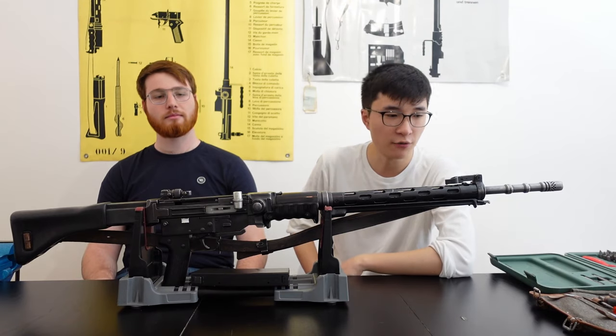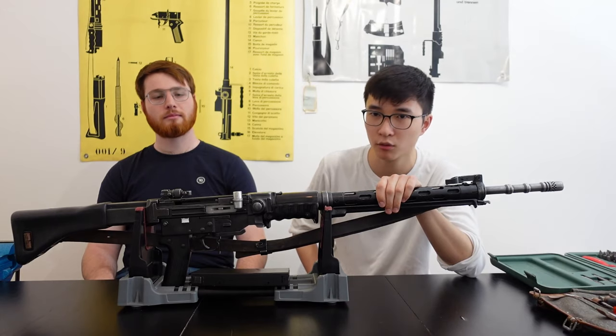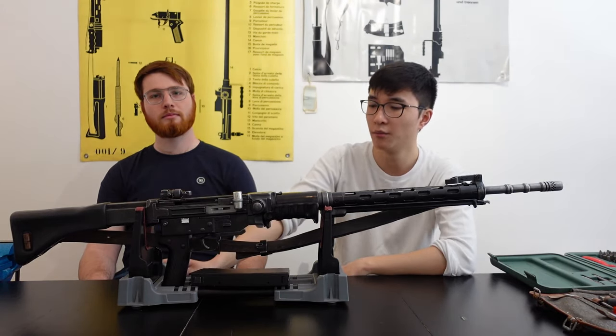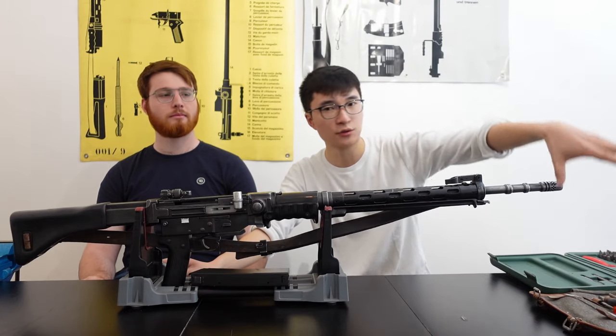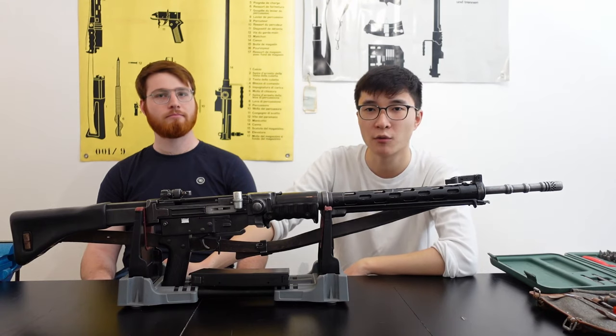The video is going to be pretty straightforward. I'm going to be taking the rifle apart as far as possible without actually disturbing any of the riveted fits. However, I'm still going to show you the individual parts just to give you an idea of how this rifle is constructed. We have most of the tools available right here, so let's get right to it.